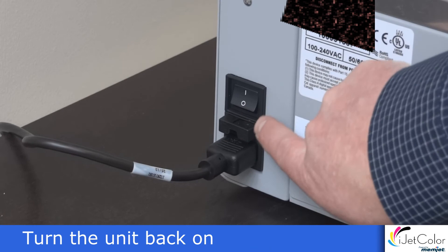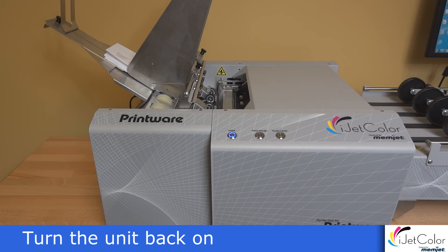Turn on the main power switch. Press the power button on the front of the unit and allow to power up fully.